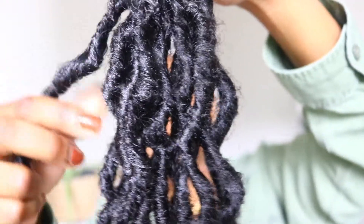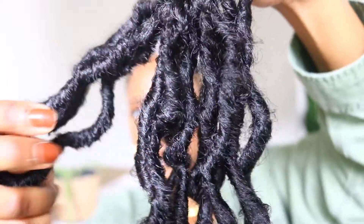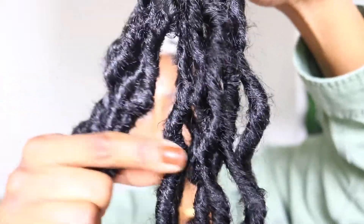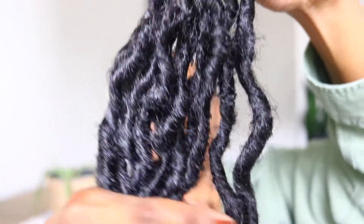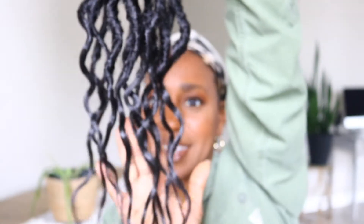I received a total of 8 packs in my order and each pack has a total of 12 locks. You get a nice thick wavy lock and then it comes into this nice sleek wave at the ends. They are gorgeous.